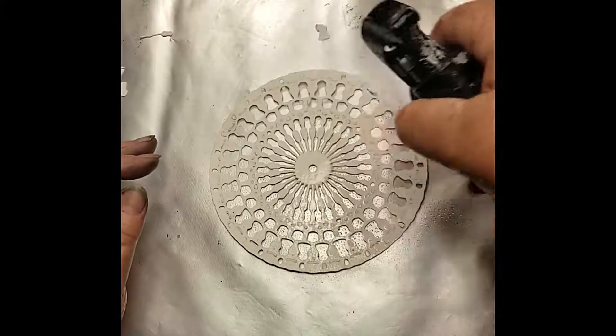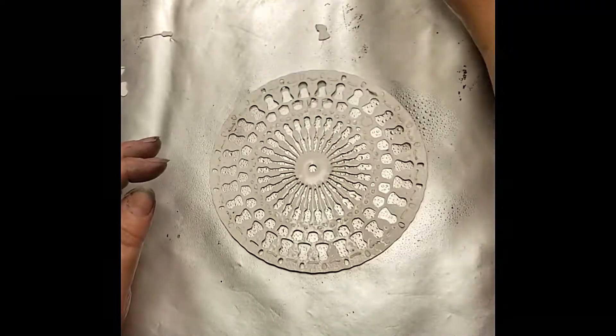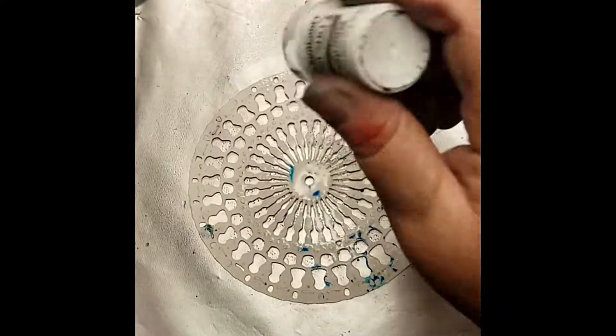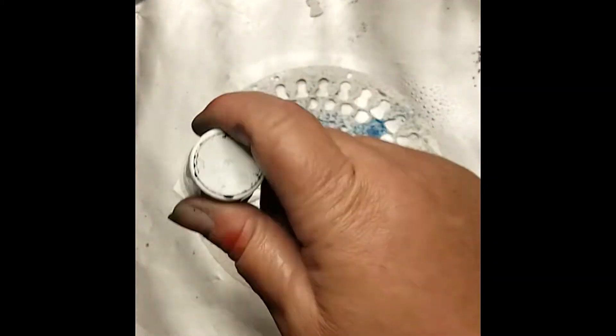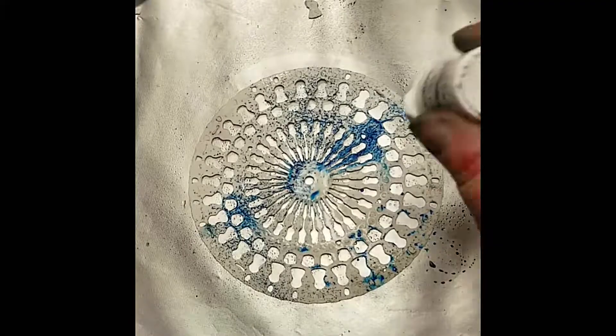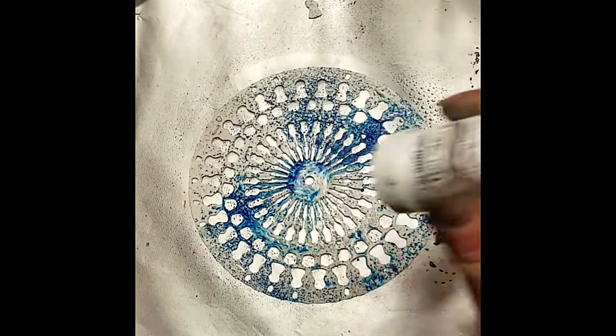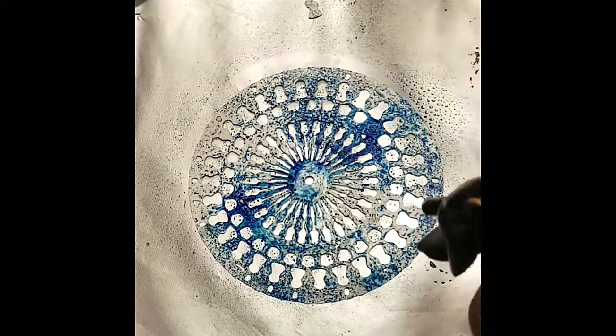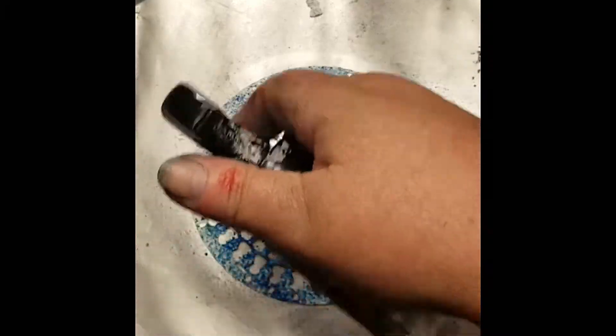Now I'm going to spritz one of the mandalas. This set comes with a large mandala and a medium mandala, as well as the words. Because of the material these are made out of, they love color and color just really stands out really nicely on them.